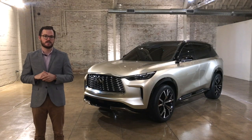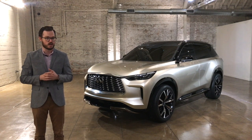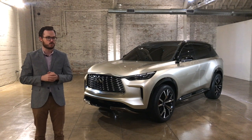Infiniti claims the QX60 Monograph is a very close approximation of what we'll see when the next-generation crossover arrives. The company won't cop to timing specifics, but we predict it arrives sometime next year as a 2022 model.